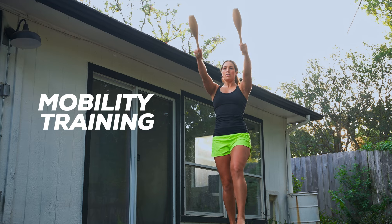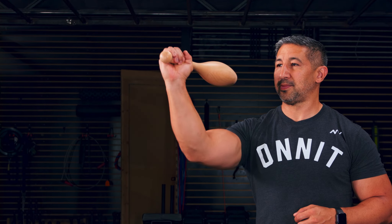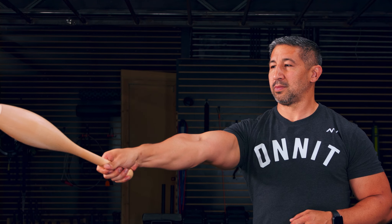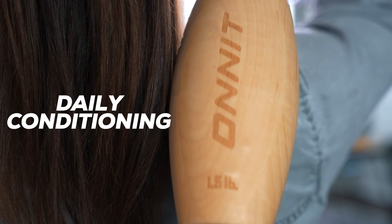These clubs can also provide an awesome mobility workout. One of the more unique features of the lighter wooden club is it gives you access to twirling motions that place high demand on the hands and wrists, greatly enhancing your flexibility and movement skill in no time. The wooden club provides desk workers a great way to get the blood flowing and add a little mobility to their day.